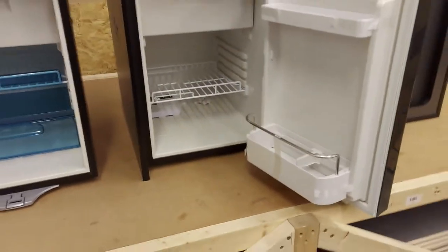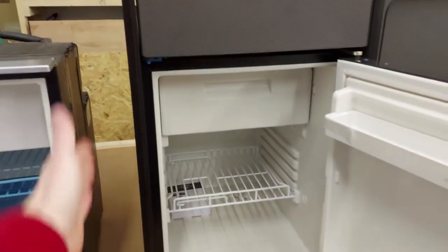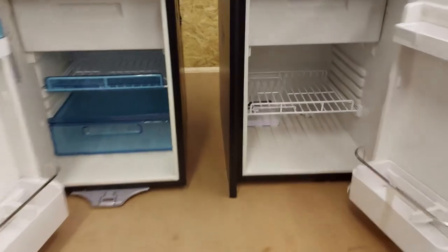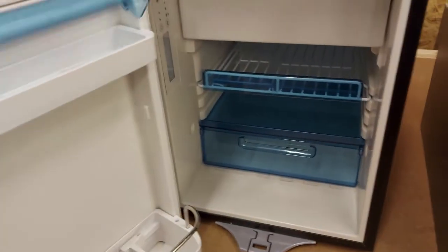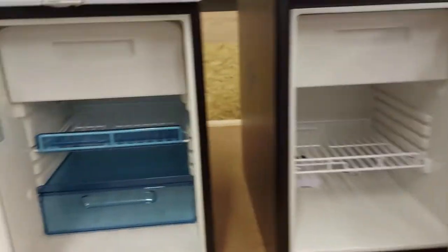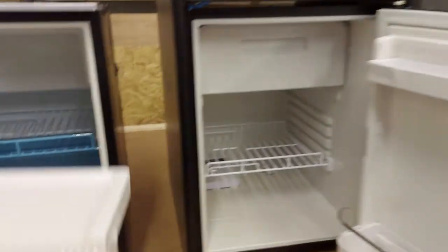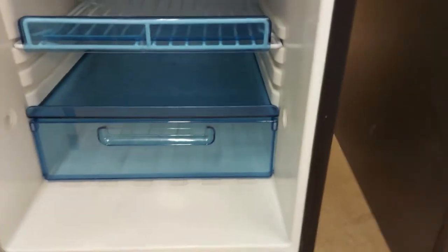You can swap the doors around so they hinge either side. In these units — like in a T5 or T6 — they sit behind the driver's seat and are better off hinged to one side. To show you the inside together: the CRX50 has all these blue plastic bits, and the CRE50 doesn't. They both have a little freezer compartment which is removable, so you can have a bigger fridge if you want.